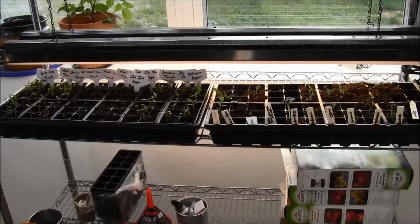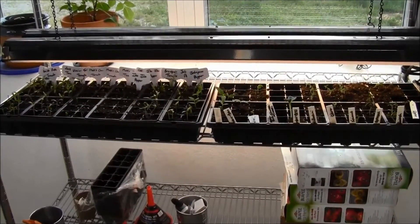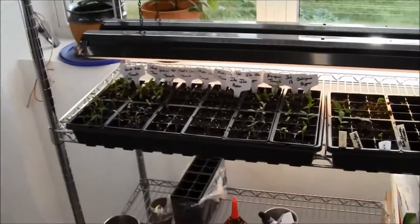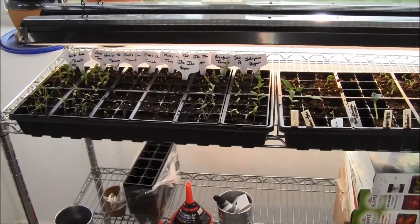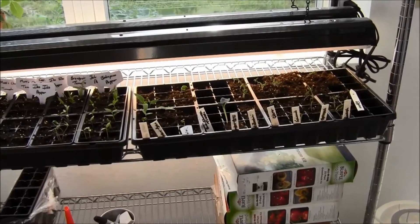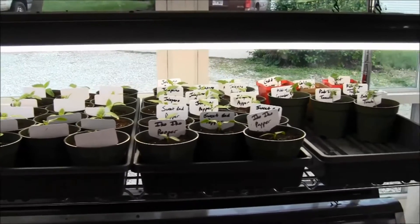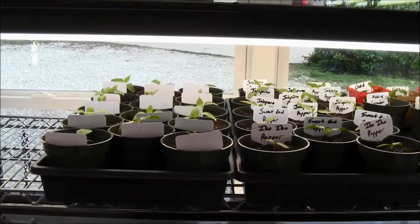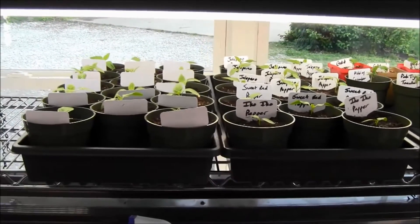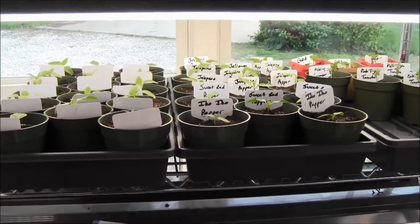Hey guys, it's been a little while since we did an update on getting the seeds ready for the garden. As you can see, I've got tons of tomatoes and peppers that have finally come up. I've gotten quite a few pepper plants up and ready to go under these lights. We got a little bit of a later start than I'd like — I'd like to have these guys ready to go in the ground in the next few days, but they're not quite gonna be there, so we're just gonna keep nursing them here.